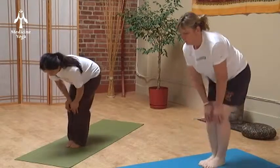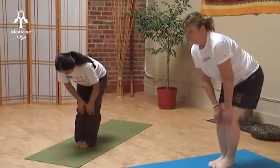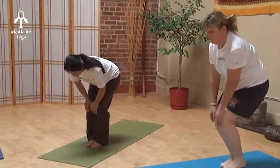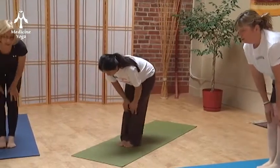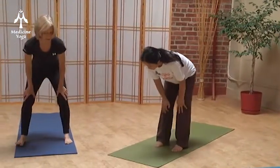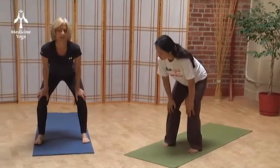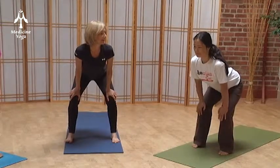And reverse. Good, two more. Now step out and engage the abs — yes — and arch the back a little bit. Good.